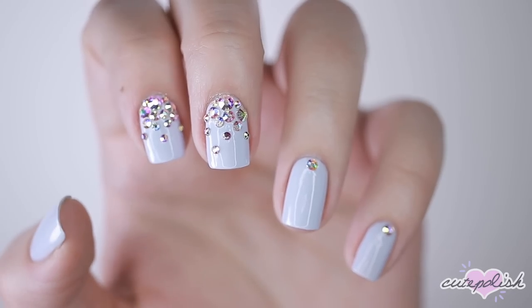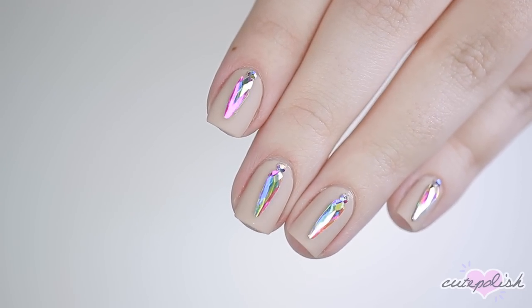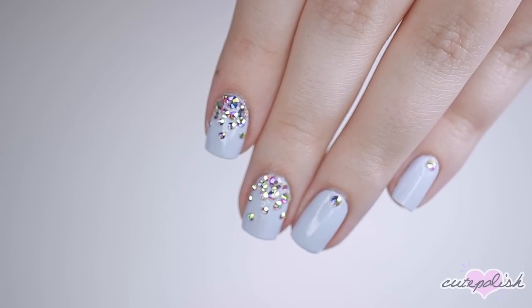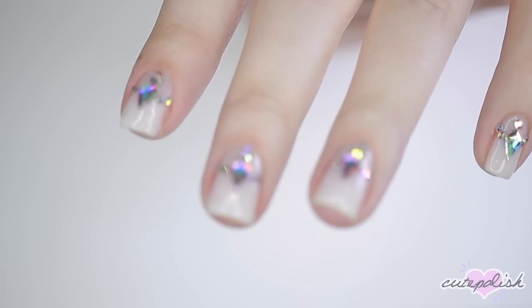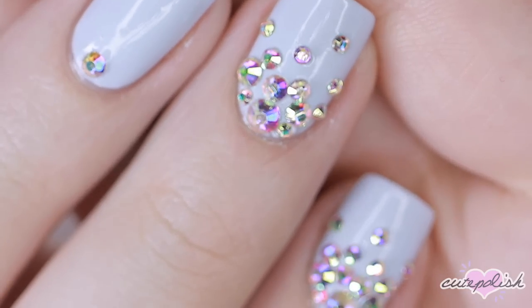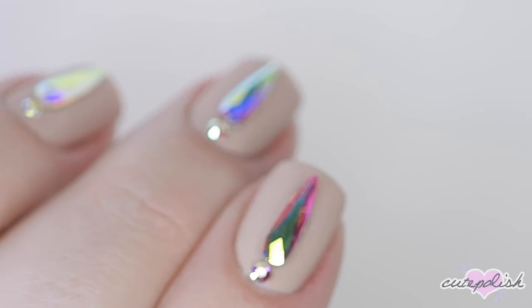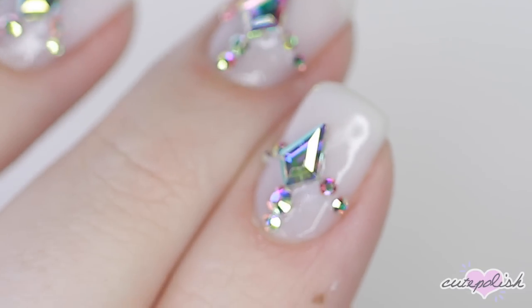And there you have three insanely sparkly, gorgeous nail designs. I could not stop looking at my nails after these manicures. If you'd like to check out more CutePolish videos, you can click on the boxes here, and click the circle to subscribe for a new video every week. If you'd like to check out my personal nail channel, you can click on the circle here. Thanks for stopping by and we'll see you next time. Bye.